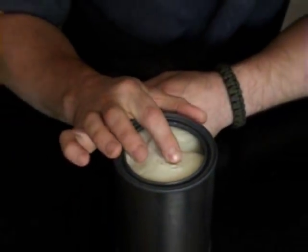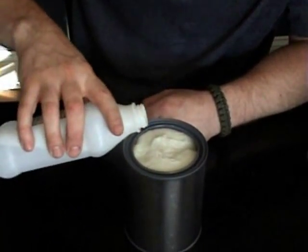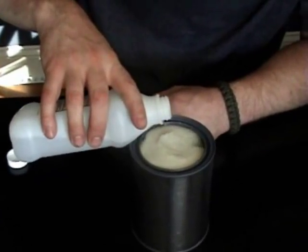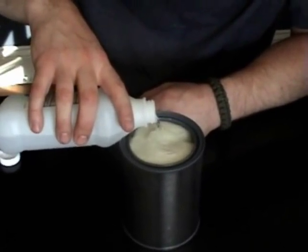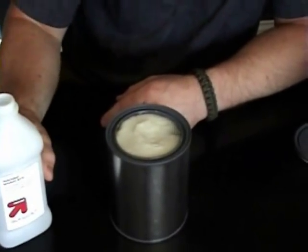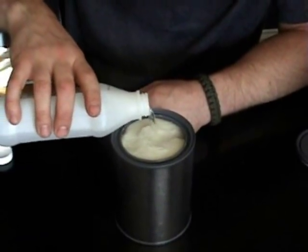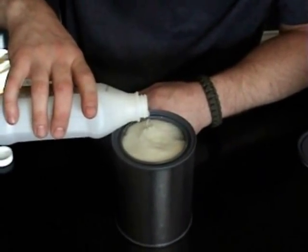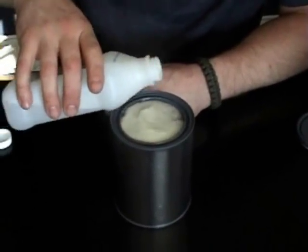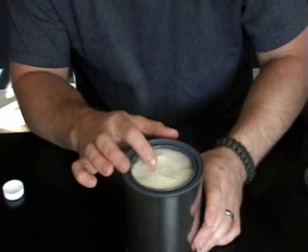Just as a side note: if you don't have toilet paper, you can also use any other fibrous material. If you were out in nature, you could use cattail down — the heads of cattail — and stuff that inside a can and pour your alcohol over it. You can also use cotton balls.